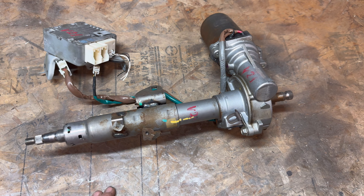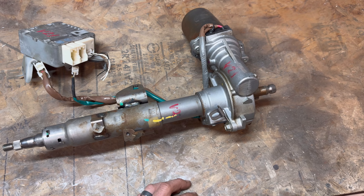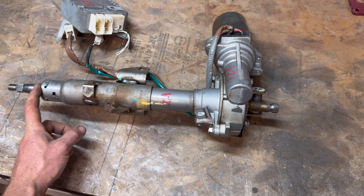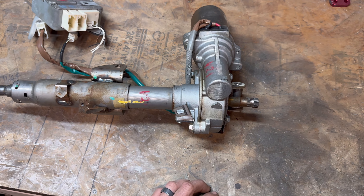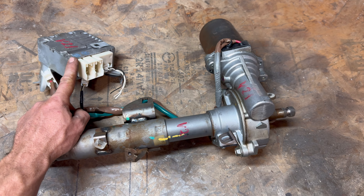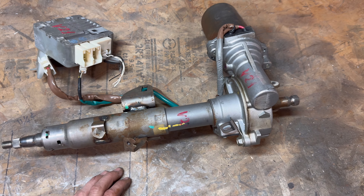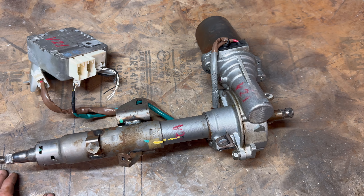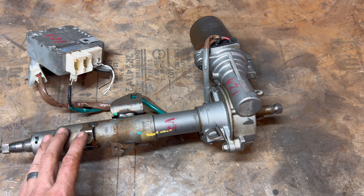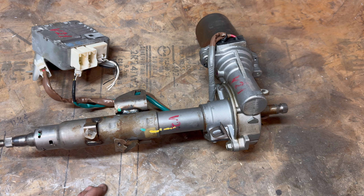My biggest problem right now is the shaft is too long, so I'm going to tear this section apart, probably cut right here, and adapt the spline joints. I'll cut the shaft and weld in different pieces. I also have something in the mail coming from overseas that is going to completely change this — it's super awesome and should be here this week. That's another really cool feature I'll get into once I have it. Let's go ahead and get this thing taken apart and see how we can fit it in the car.